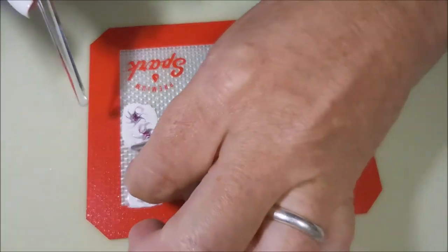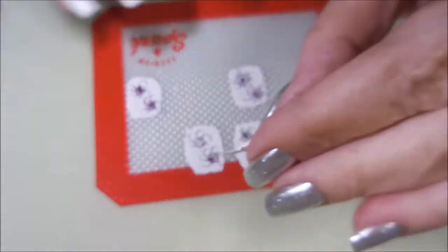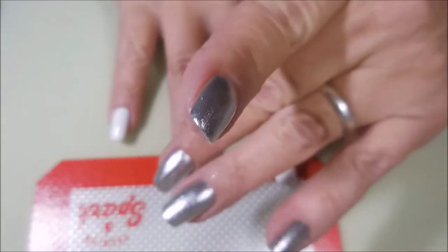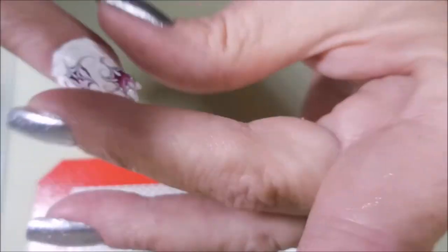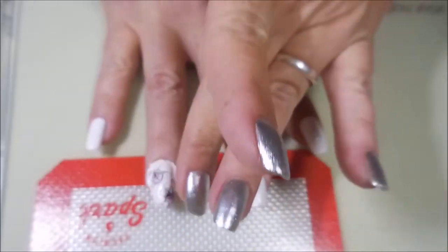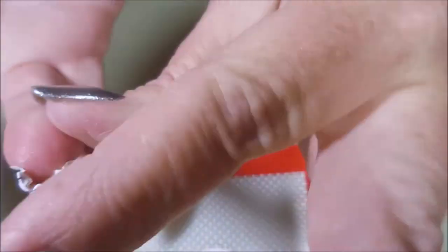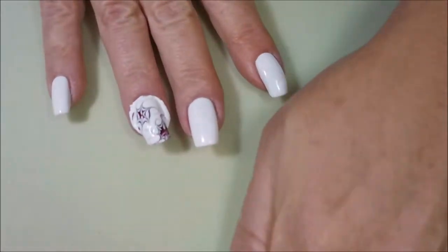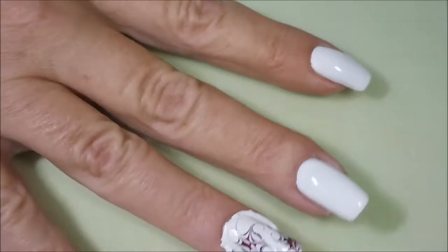I'm using a little plastic cuticle pusher tool from Sally's to kind of scrape that little image up, then peel it up, and carefully line it up and mush it down. You're gonna want to go all the way around the nail making sure it's adhered on the sides, the tip, and all over — just get it all smooshed down really nice. It doesn't take a whole lot of effort and it's definitely worth doing because then you don't have any real lifting or shifting while you're trying to trim the edges.